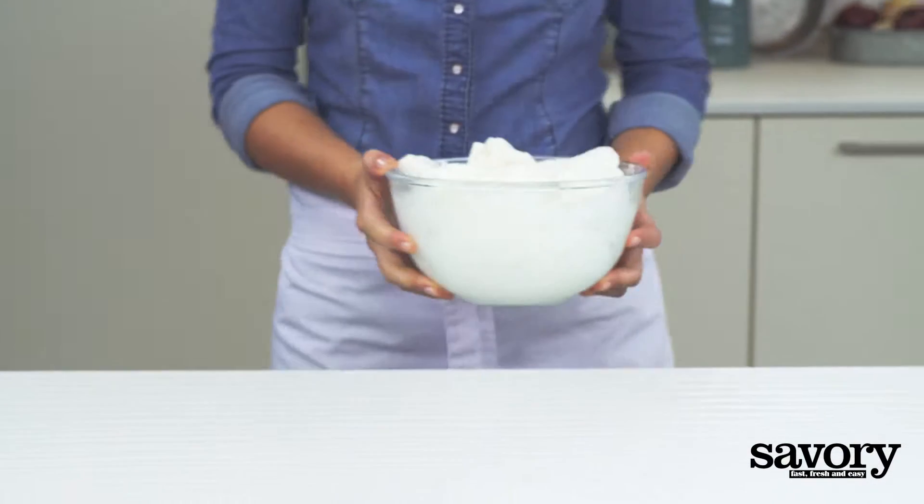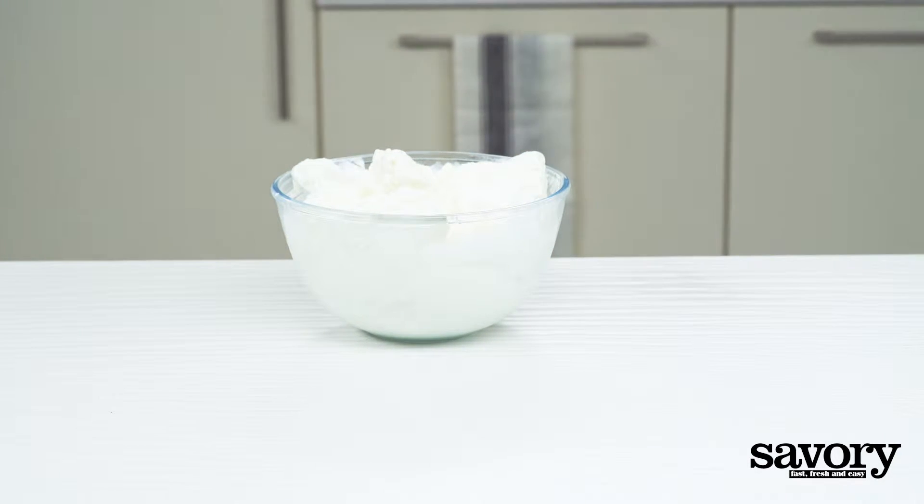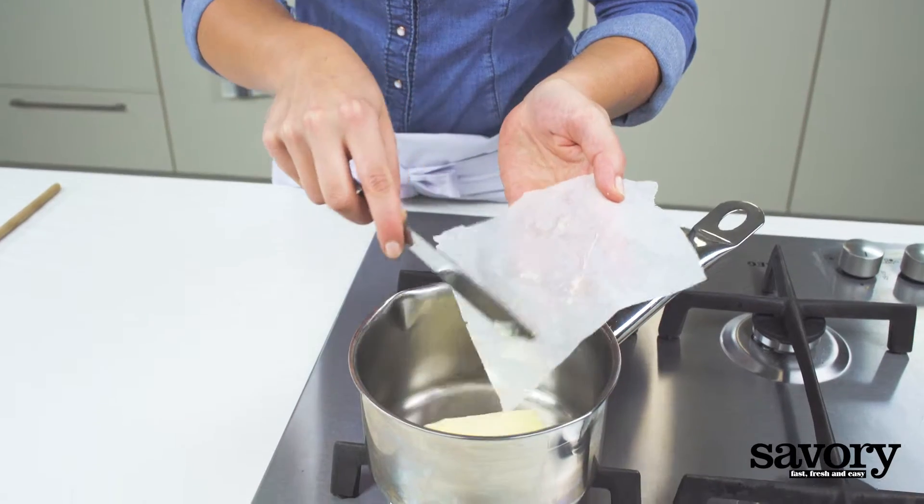Remove the frozen yogurt from the freezer 10 minutes before you plan to begin so it thaws slightly. Melt the butter.